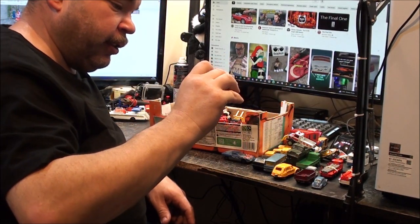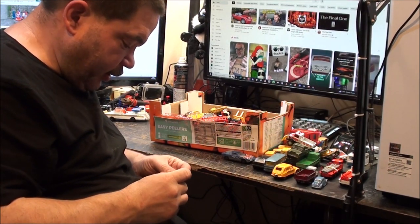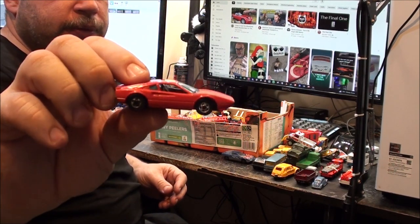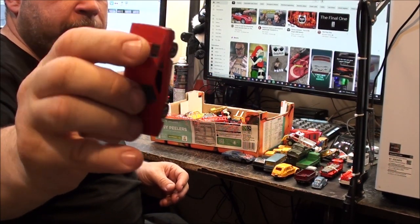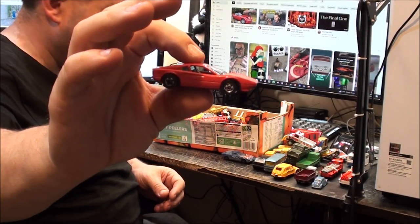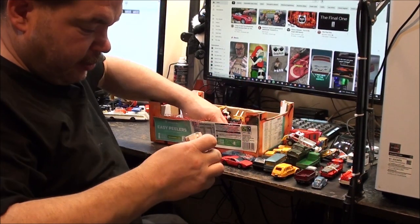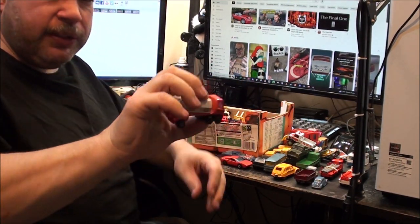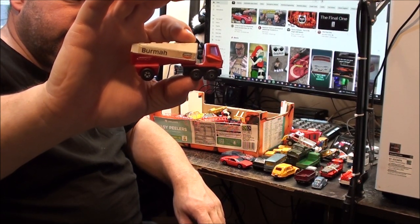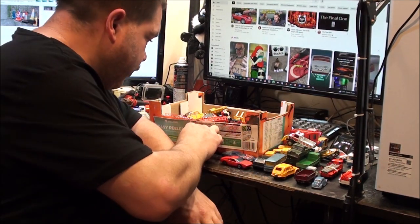And we've got a Hot Wheels - I keep thinking it's a Lotus, but it's just got 'Race Bait' written on the bottom. It also looks a bit like a Ferrari - I think they've combined the two to make this one. These seem to be a dime a dozen, these little things. I know they did a few versions of that.